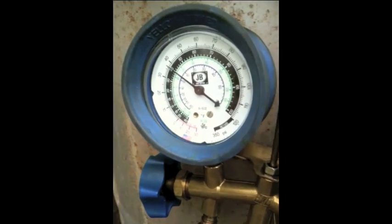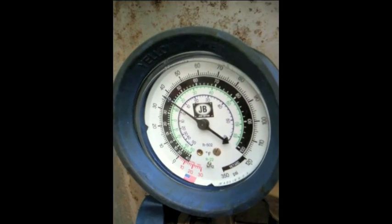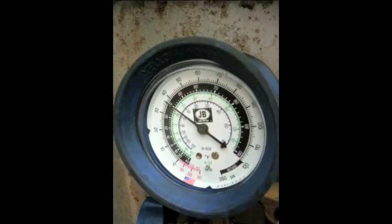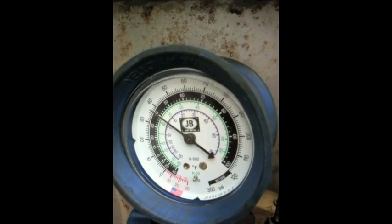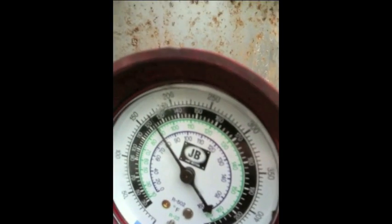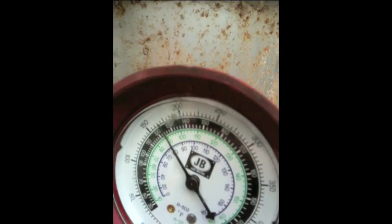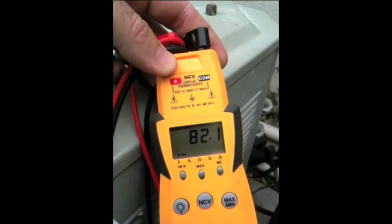What we're working on today is a Trane condenser unit. I got a call that in the afternoon it just doesn't keep up with the heat load in the house. I got about 37 degrees suction and about 160-165 degrees head pressure, and a temperature coming off the suction line of 82 degrees. So my superheat is way off the chart — it's like 70 degrees of superheat.